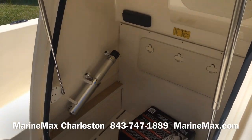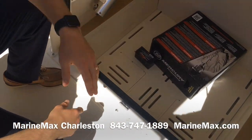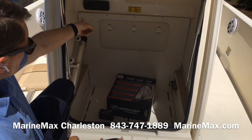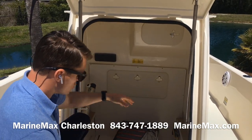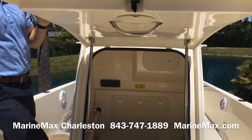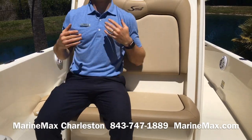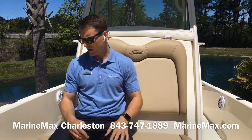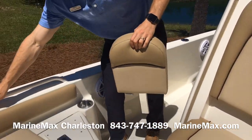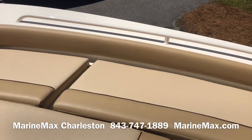There's unique access to a really large head area in the console. Here's that stanchion for the filler table or casting platform. Fusion head unit inside. You can put a port-a-potty in here or just use this space for a ton of storage. There's also a nice seat in front of the console with a high backrest for support.